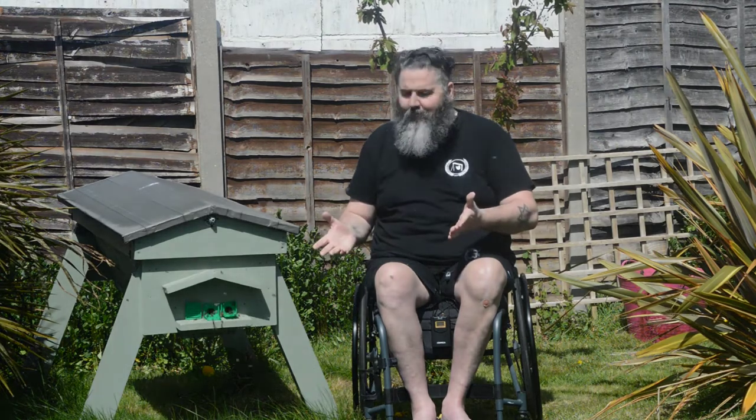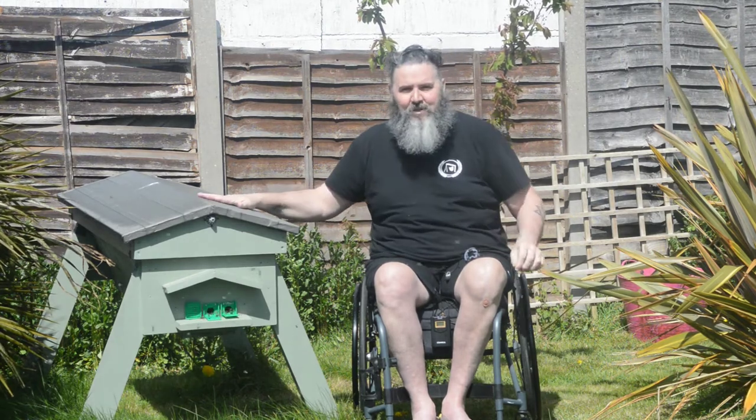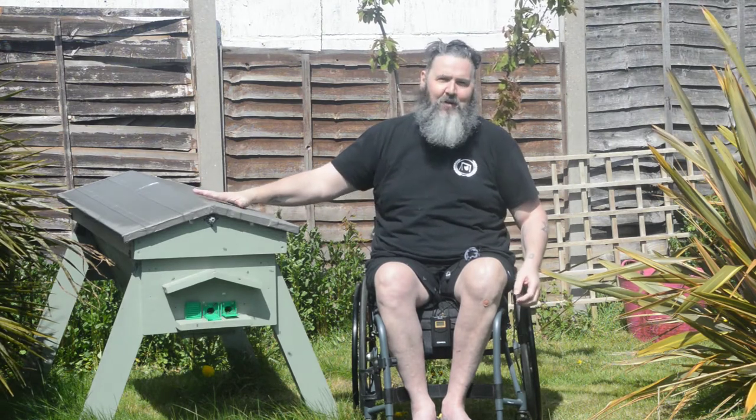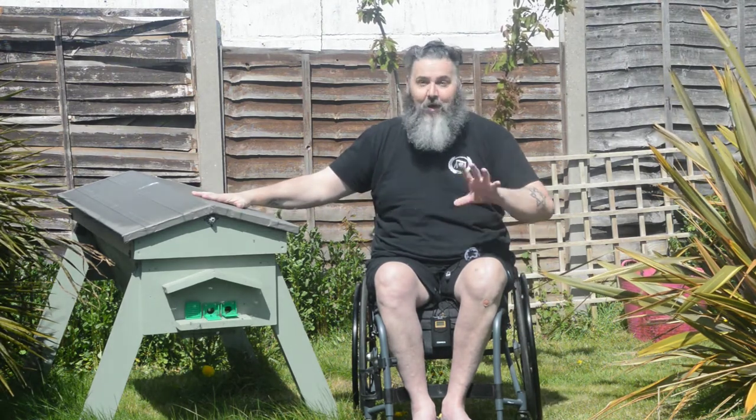Hello and welcome to the Sat On My Butt channel. I'm at the hive and as you can see I have bees. I lost my colony at the beginning of the year, and a couple of days ago Nicholas, who gave me the swarm last year, sent me a message and said 'I've got a swarm, do you want them?' He came over and helped me put them into the hive, so we're all off.